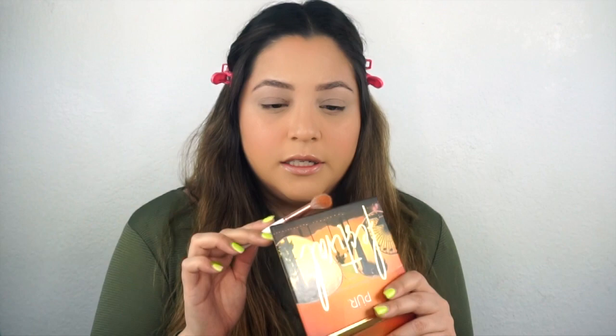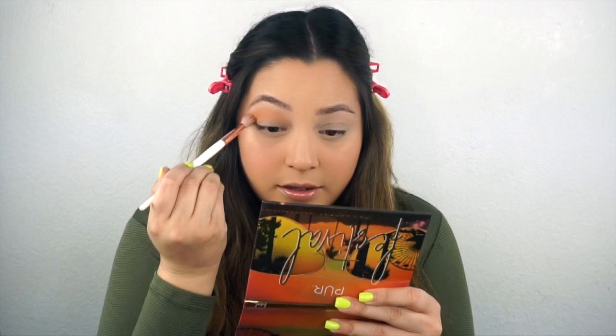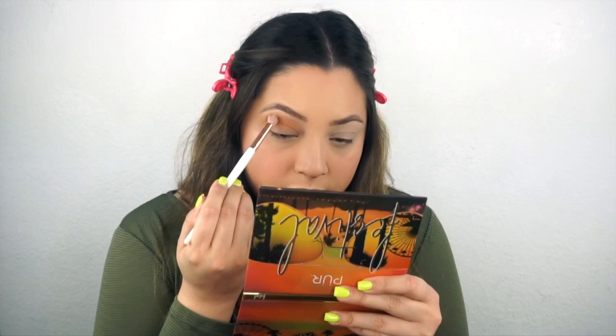The first shade I'm going to take is this one right here, it's called Epic, and I'm going to run that all over my crease. There is a lot of fallout with this palette, I can tell right away. But that doesn't bother me - if it bothers you, that's something to take note of. It does have really good pigment, and this is kind of a light color, so for it to be showing up so much, that's pretty good. Look how easy it was for me to blend that out - it took like two seconds.